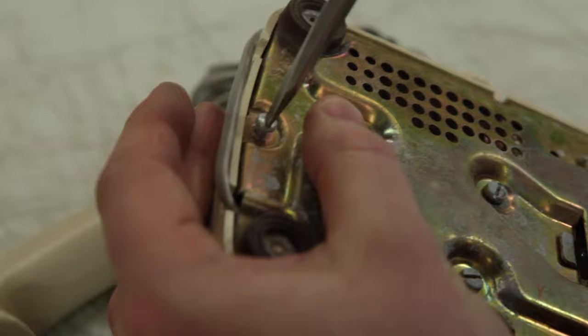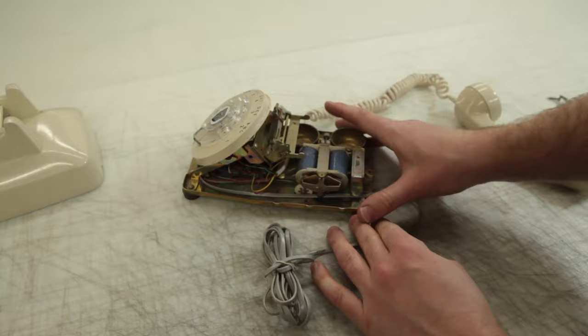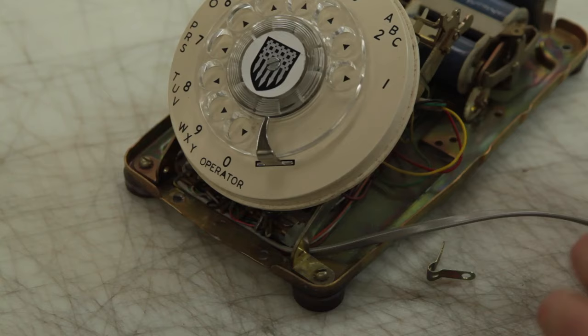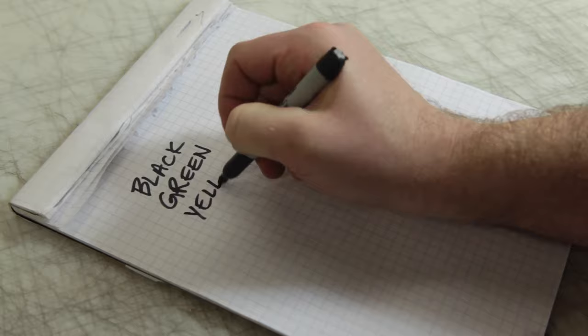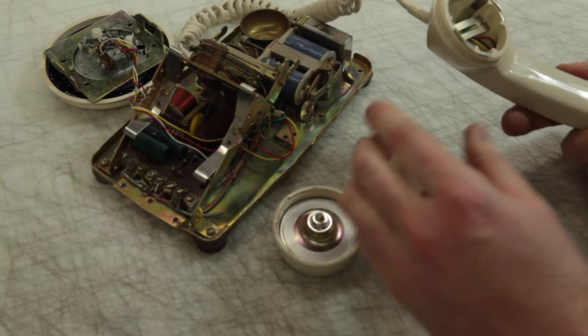I'm going to rewire this phone and bypass all of the internal mechanisms of the original phone. Basically we're going to have a wire coming in from the cell phone and directly connect that to the handset cord. We've got four wires coming in from this cream handset cable, and we can see that there's black, green, yellow, and red. I'm going to create a little wiring diagram so that I don't get confused as we go through this.